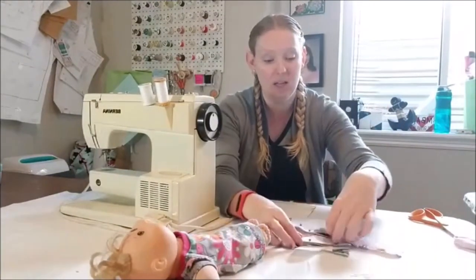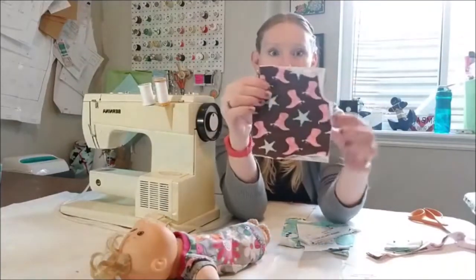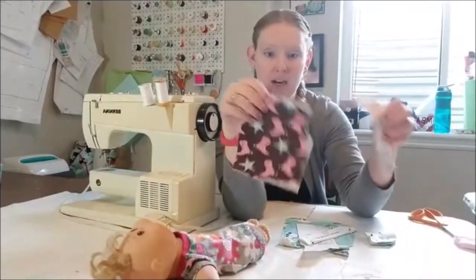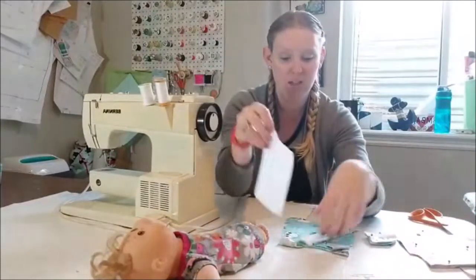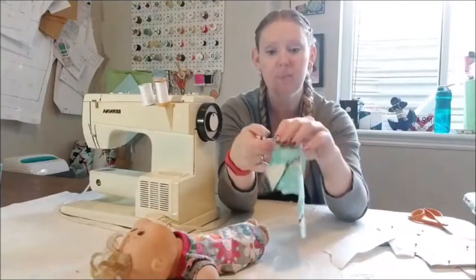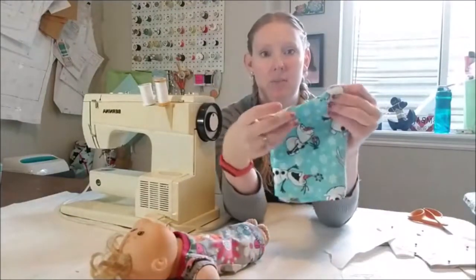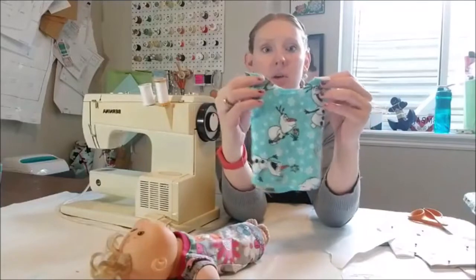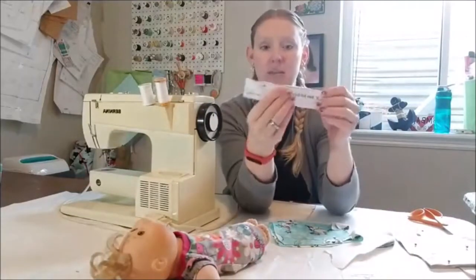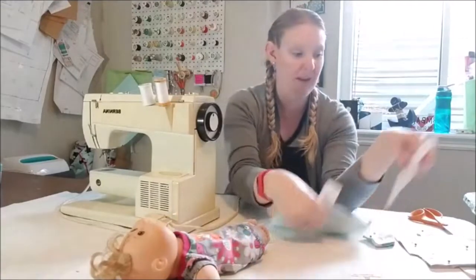These are my little leggings and the waistband right here - I've cut those out. I'm also making her a new little dress. Here's the little dress pattern - it looks kind of like this when it's cut out, just like a normal dress. It has two neckband pieces and then the little sleeves.